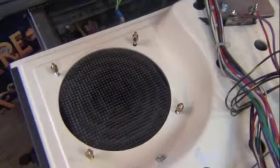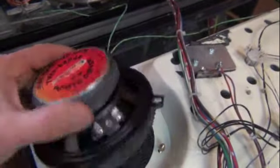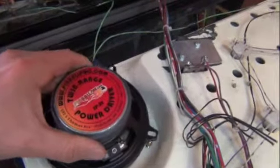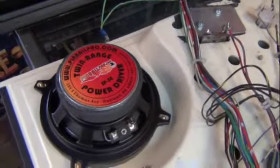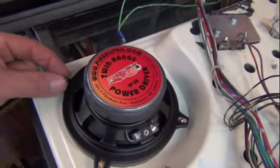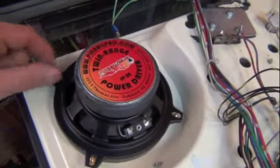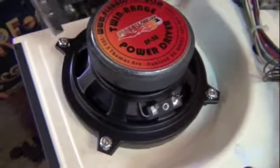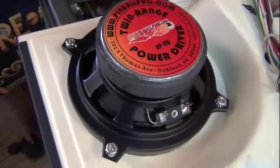Once all the stud extenders are installed, grab the 5.25 inch speaker from Pinball Pro with the supplied gasket and install it over the stud extenders with the speaker terminals facing upward. Then utilize the factory supplied nuts to secure the Pinball Pro speaker. Tighten with a pair of pliers or a wrench. Take care not to over-tighten so as to compress the gasket too much.